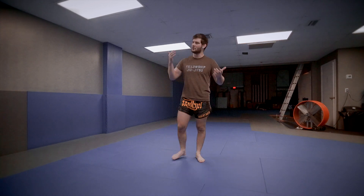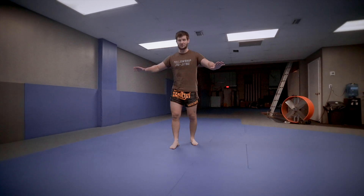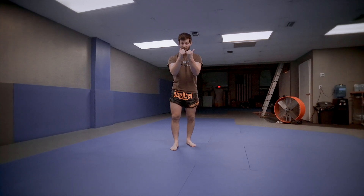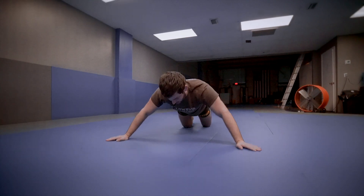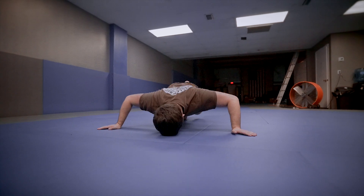The first one is the easiest one — the front fall. You don't want to catch yourself with your hands. What you want to do is post on your forearms next to your head and kind of tuck in like a turtle. You don't want to fall like this, because you don't have a good base to stop your head from going straight down.